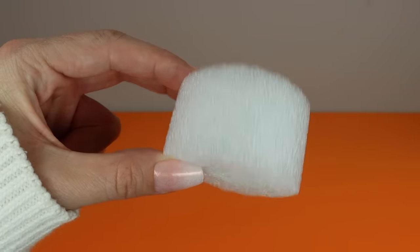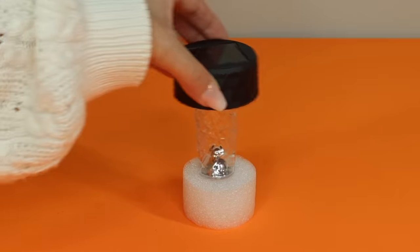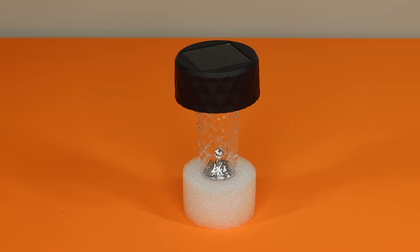I also wanted to share a glueless option for a solar light stand: just cut a piece of a pool noodle and the solar light fits right on top, then you can place this in a lantern or wherever you want.